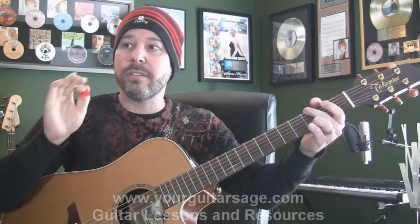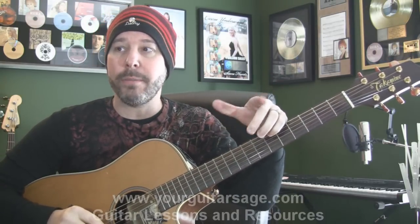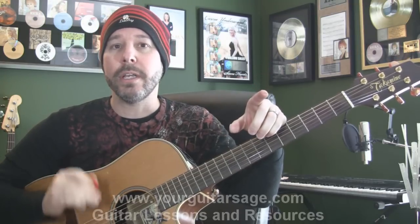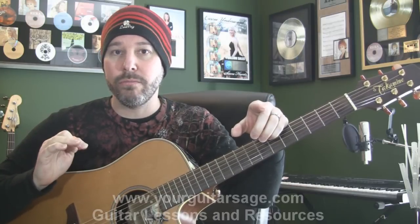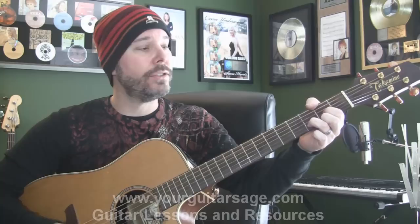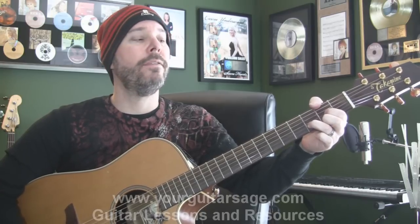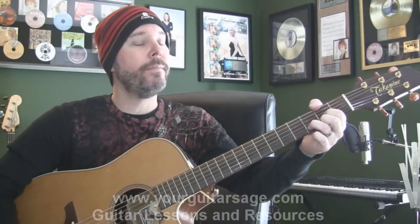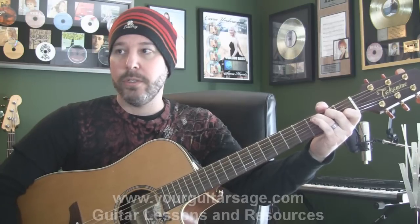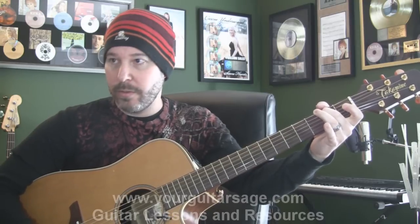On with the song. The next section we're getting into is the bridge. The bridge chords are going to be pushed — meaning you anticipate the chord, you play it earlier than the actual downbeat. So instead of playing on the one, you push it. The chords for the bridge are D, C, E minor 7 slash B, D.